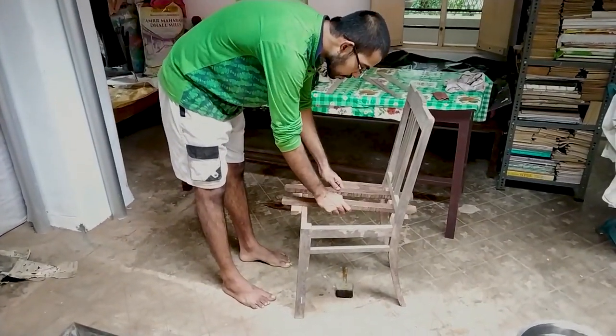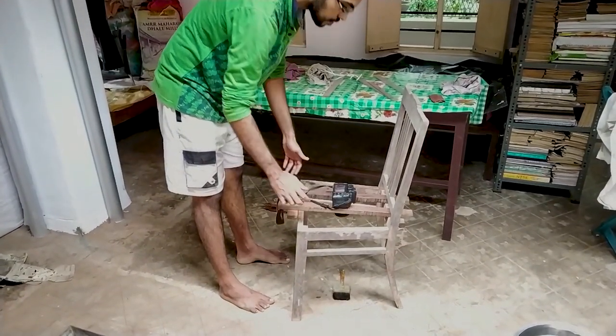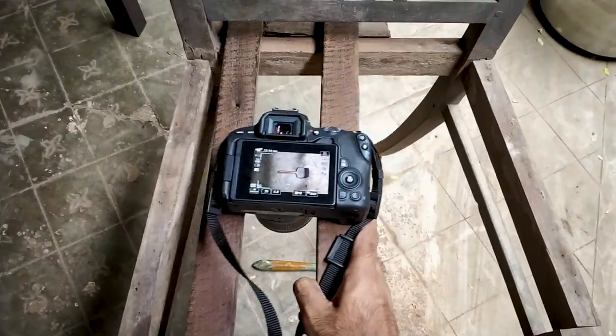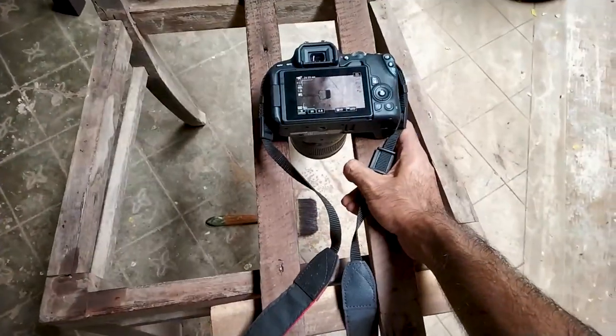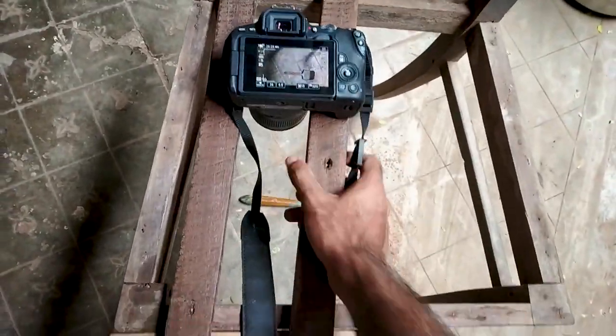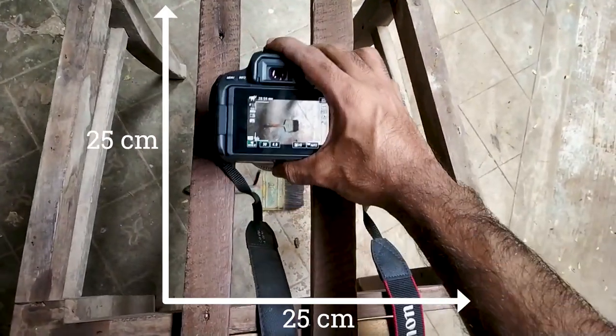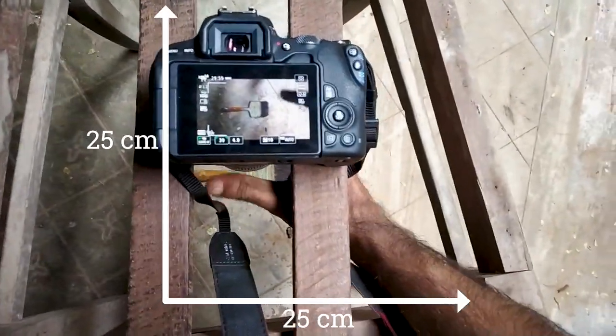It was time for testing. After assembling everything and putting the camera on, it was amazing. I can move the camera horizontally as well as vertically, flawlessly and smoothly — quite smoothly. If I sand it more, I can make it even smoother. Practically, we can get up to 25 centimeters of horizontal and 25 centimeters of vertical movement.